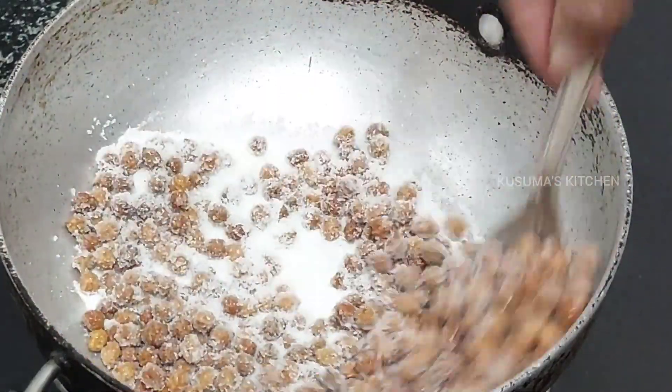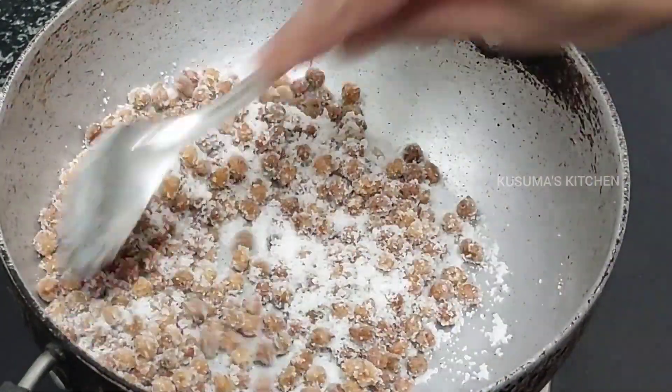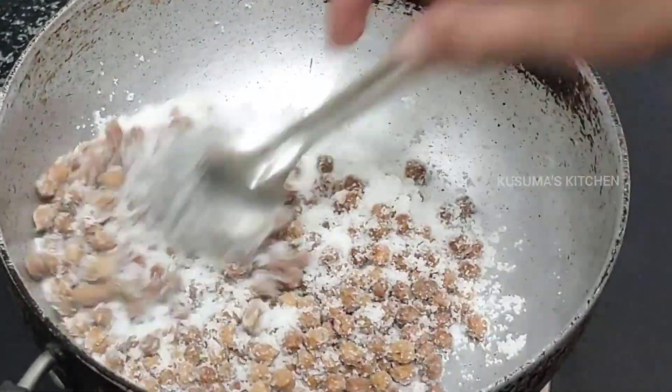When we use the rice flour to make the rice flour, I will use the rice flour. The rice flour is made with the rice flour to make a SENGAL.